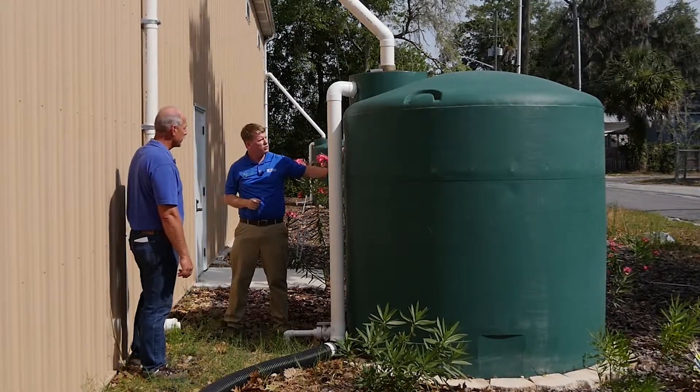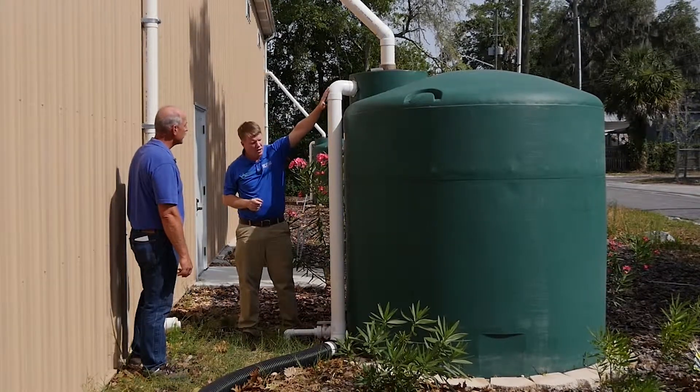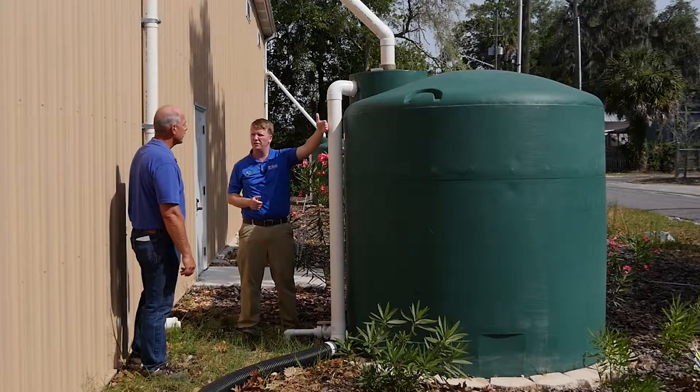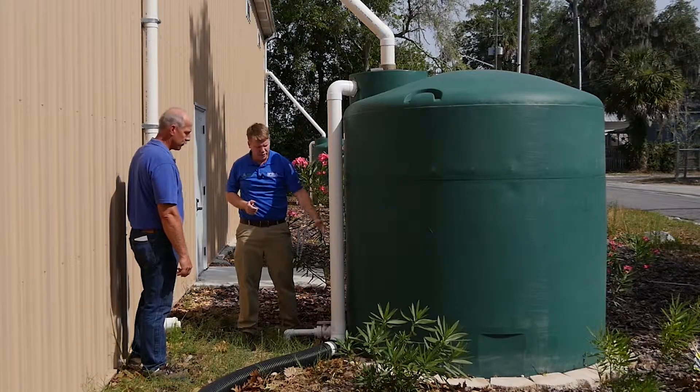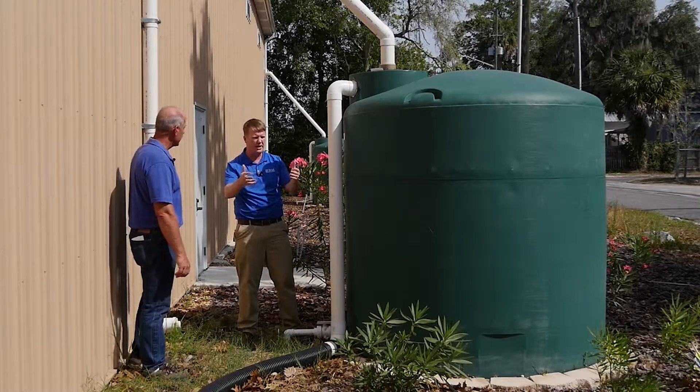As water fills up in the first flush pipe it eventually starts to overflow into the cistern. We don't want to overfill the cistern, so they've got an overflow here that directs into the landscape to disperse that extra water.